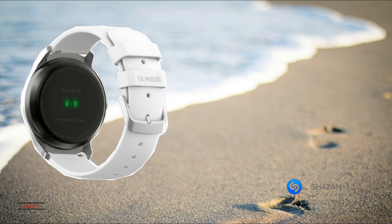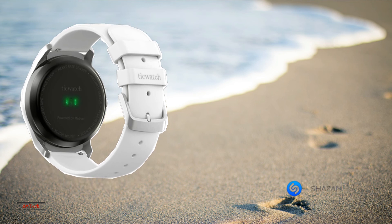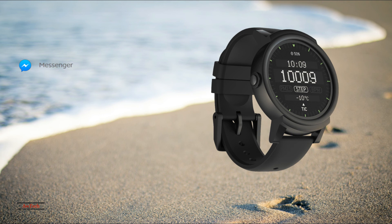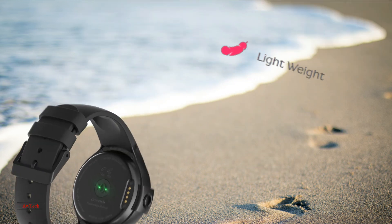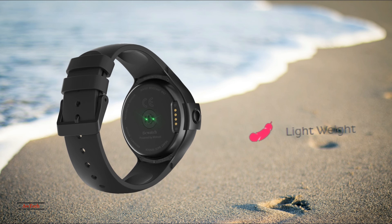Mobvoi, a Chinese startup, has always had high aspirations. Their first smartwatches used a custom OS that was completely developed from the ground up. These watches experienced mild success, but the platform is somewhat limiting for consumers who want more. With the TicWatch S and E, the innovative company has gone mainstream. These watches are based off the Android Wear platform, giving consumers access to an established ecosystem. Will this be just another Android Wear smartwatch, or has Mobvoi used their experience building their own platform to create some unique features? To find out, we decided to put these watches to the test.